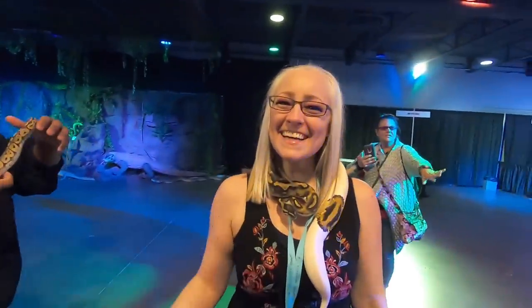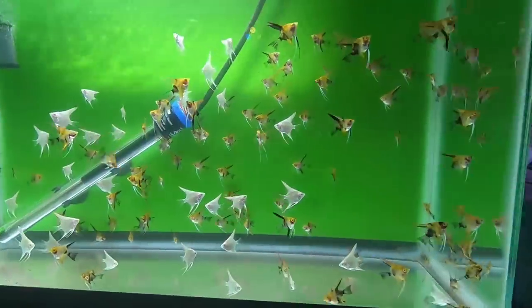They had a lot of art installations as well. Here were some snakes. I got to hold one of these guys. Look at all of them — they're so beautiful. I loved this one. He was so pretty.